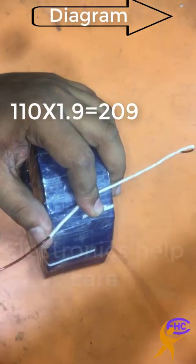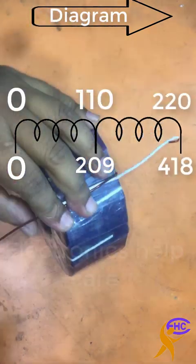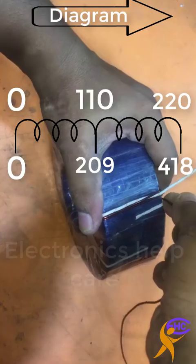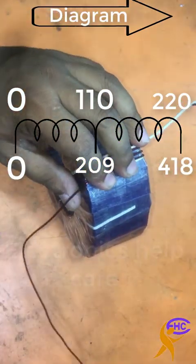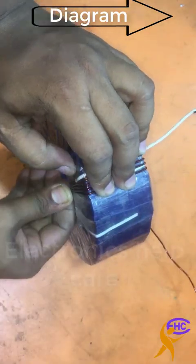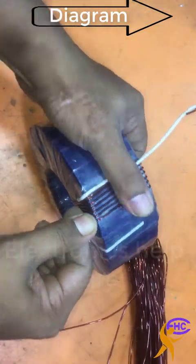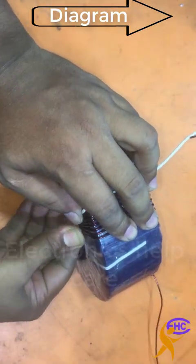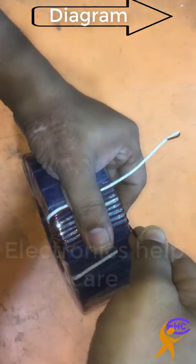First I have to wind 209 turns for 110 volts. Then I will take one loop, then again wind 209 turns — so 209 turns plus 209 turns equals 418 turns for 220 volts. As I need 110 volts, this transformer will first have 209 turns for 110 volts, then another 209 turns for the next 110 volts. This transformer will be three-wire: middle for 110 volts, start at zero voltage, then 110 volts, then the last one is 220 volts.